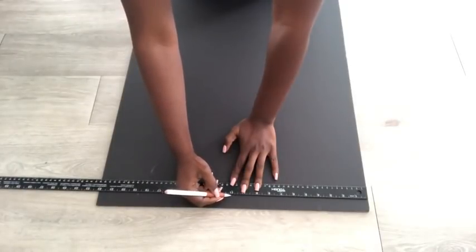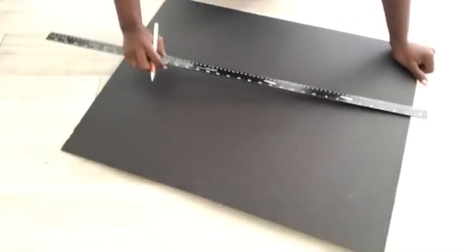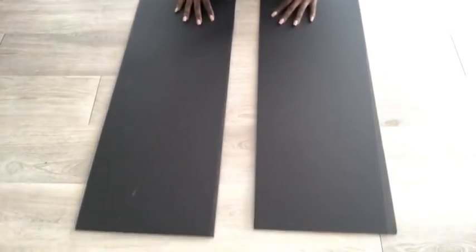I'll measure and cut this foam board into two. After this I'm going to make a mark in the middle for both boards.